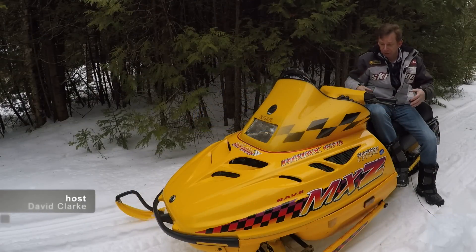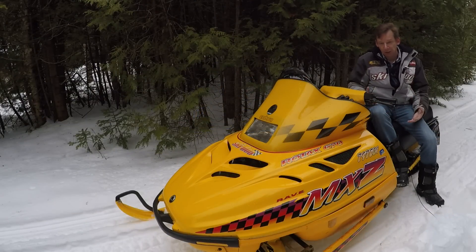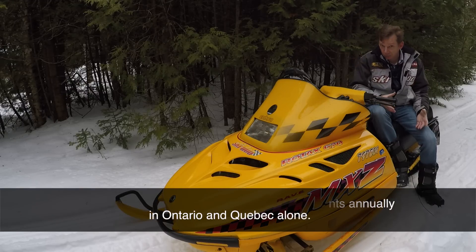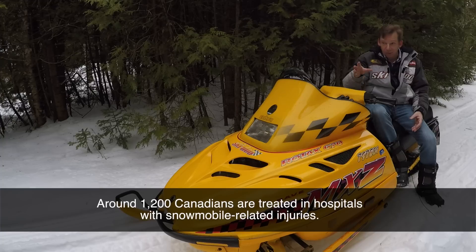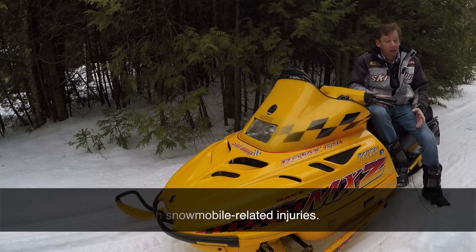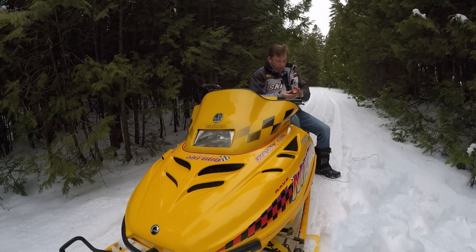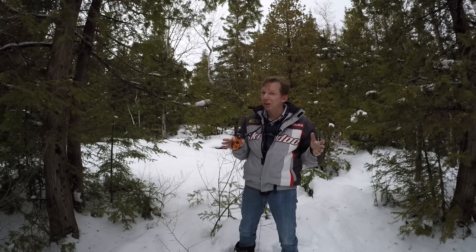I don't think of snowmobiling as a particularly dangerous sport if you're careful, ride appropriately, and use the right equipment. But it does take you into a fairly hostile environment, especially as a backcountry rider. Even if you're a trail rider who gets way back, being a few miles out where nobody knows where you are can be a big deal — and that's where a personal locating device comes in. The one I ended up choosing is the McMurdo Fast Find Ranger.